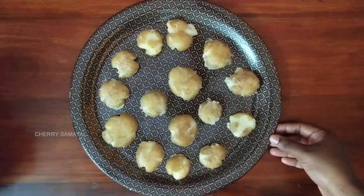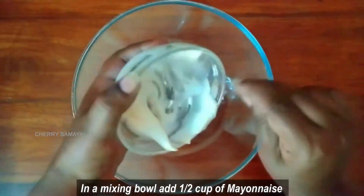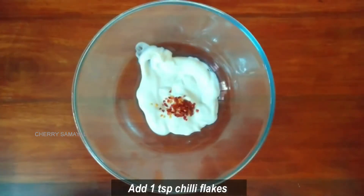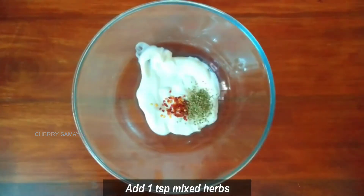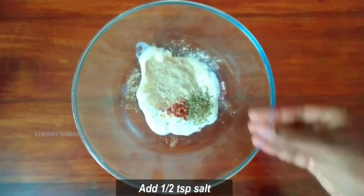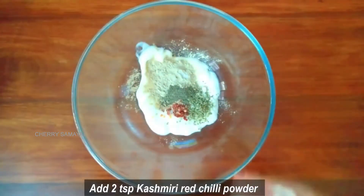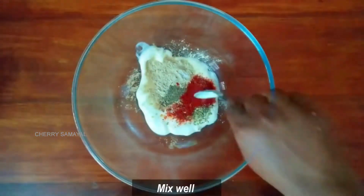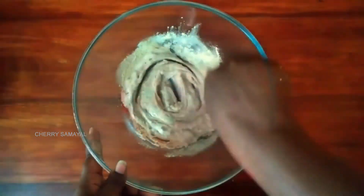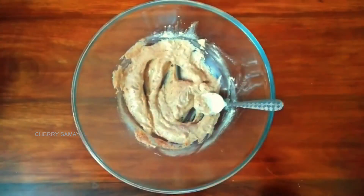Now add half a cup of mayonnaise in a mixing bowl. You can use veg mayonnaise or homemade mayonnaise. Add 1 teaspoon of chili flakes, 1 teaspoon of mixed herbs, 1 teaspoon of onion powder, 3 teaspoons of garlic powder, 1 teaspoon of pepper powder, and 2 teaspoons of Kashmiri red chili powder. Mix it well.